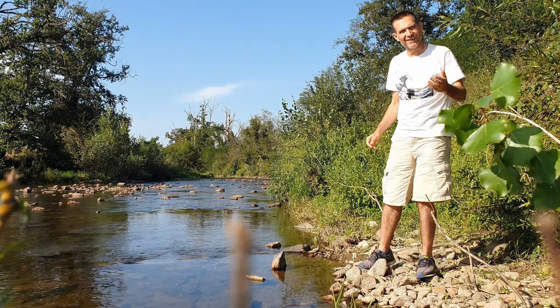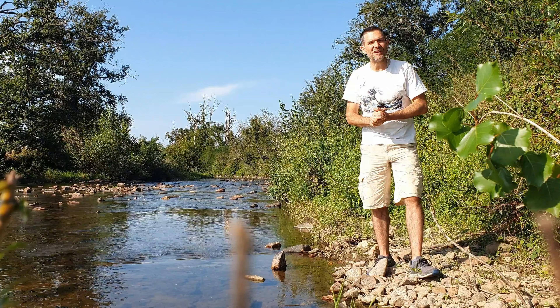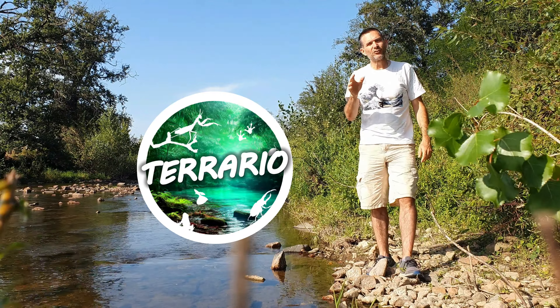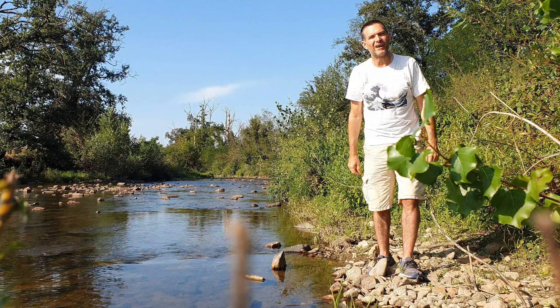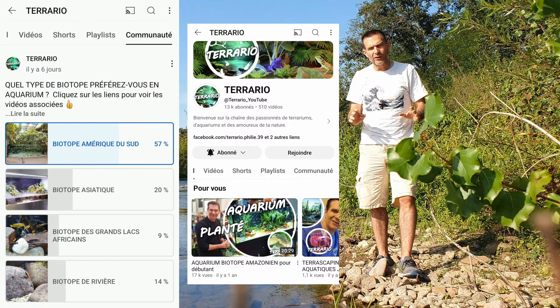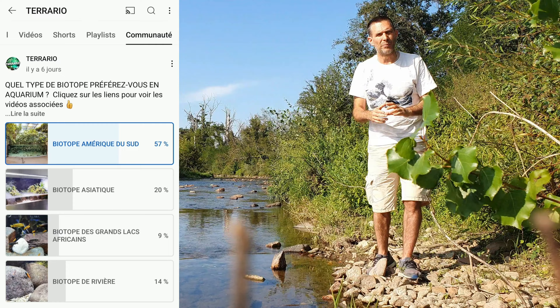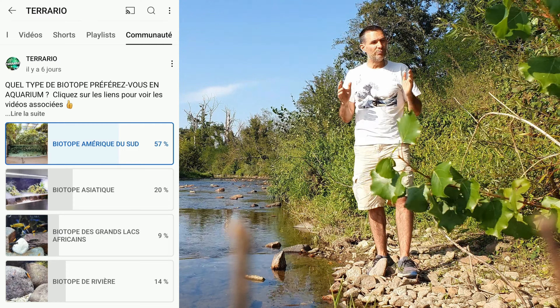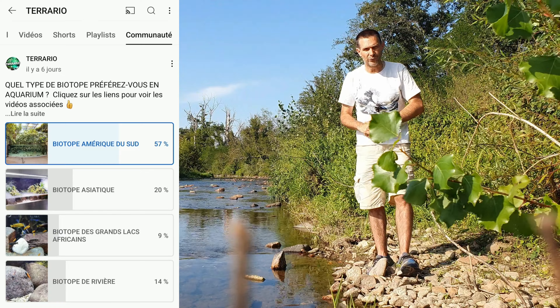Bonjour à toutes et à tous, c'est Marc. Bienvenue à tous les nouveaux abonnés et nouveaux membres de la chaîne. À la fin de l'été, je vous avais publié un petit sondage sur la partie communauté de la chaîne pour vous demander quel type de biotope vous préférez en aquarium, et ce qui est sorti largement en première position, c'est le biotope de type Amérique du Sud.